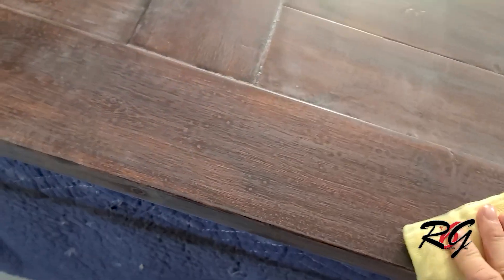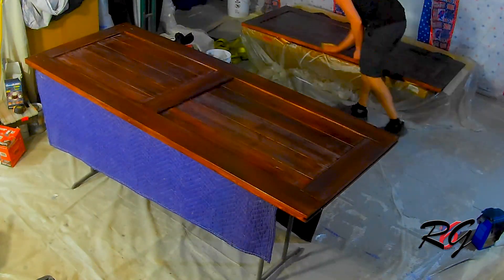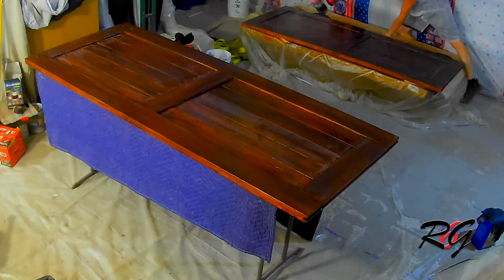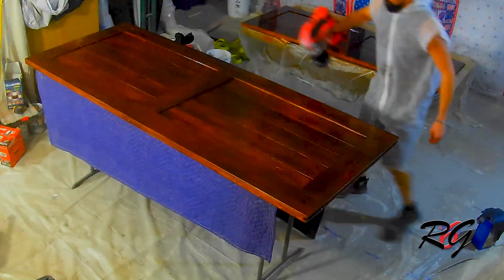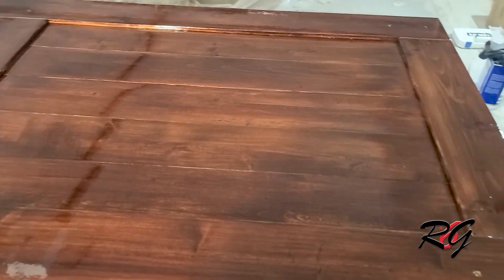Now that the mineral spirits have dried, it is time to wipe everything down with a tack cloth and then give it a spray. It might not look like it's doing anything but it's getting those last little bits of dust off. Our final coat of poly is finally on the doors, so it's time to actually install the rail system.